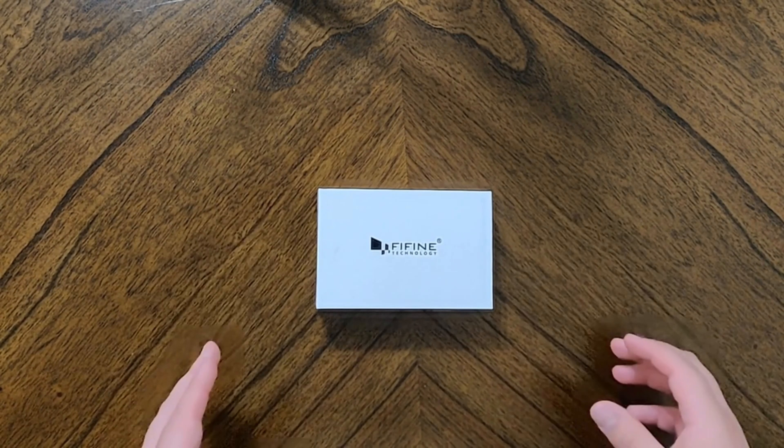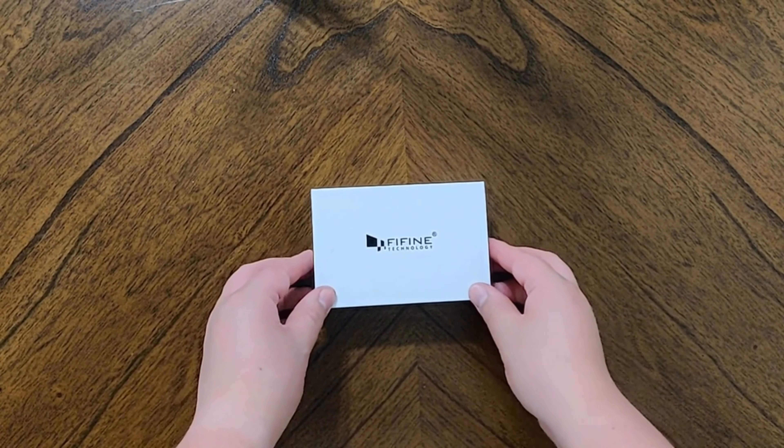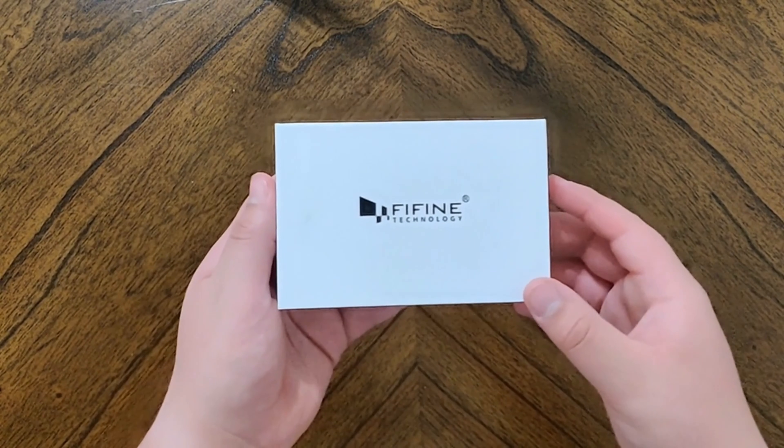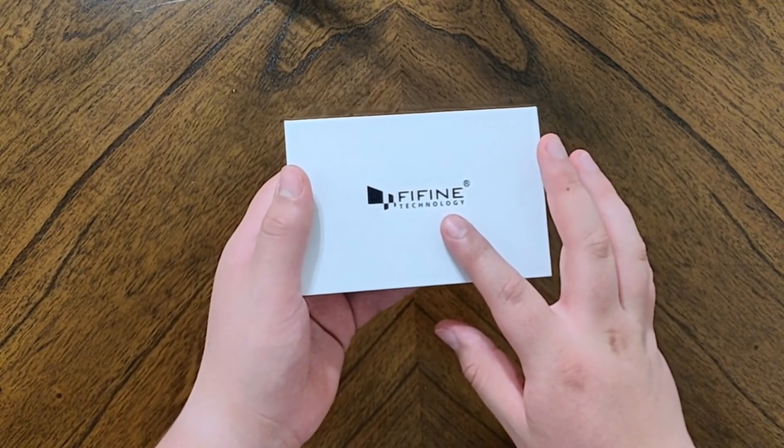Hey, what's up guys, Louisawesomist here, and today we are back with another review. This is the K053 microphone from my friends over at Fifine Technology.